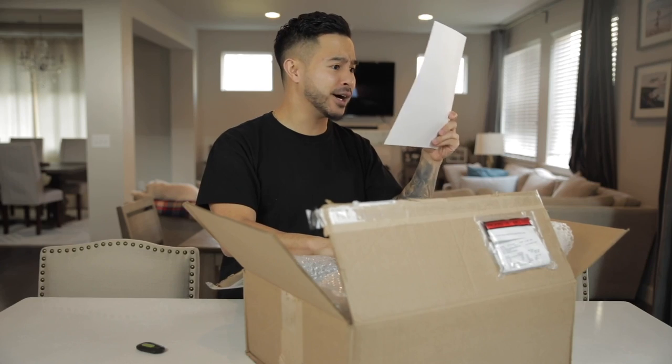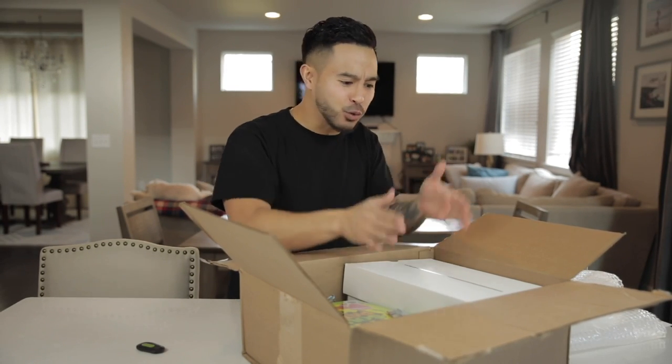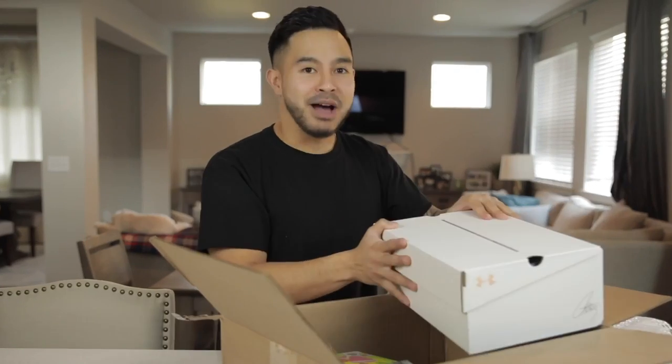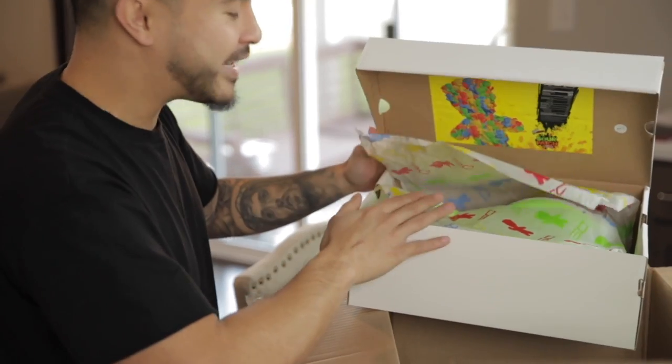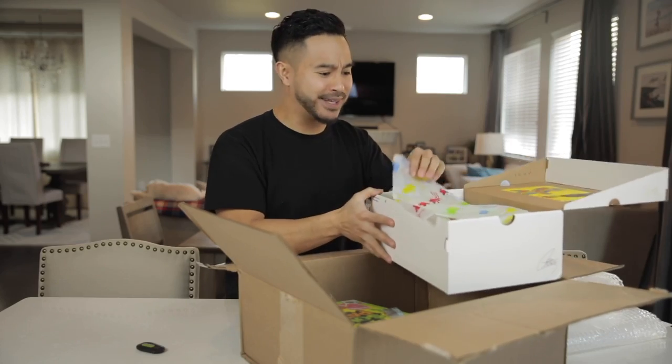They sent over the Curry 7s right here. Two pounds of Sour Patch Kids? Let's dig right in. Under Armour first or Sour Patch Kids — we got the Stephen Curry's right here. Oh my. I'm speechless. Sour Patch Kids Under Armour Stephen Curry's right here!